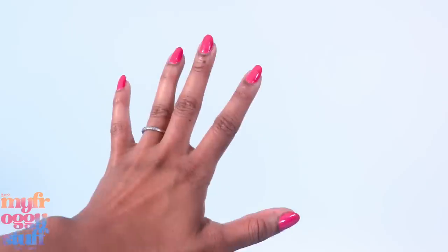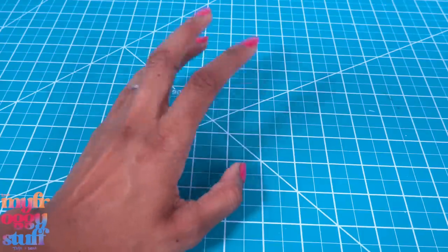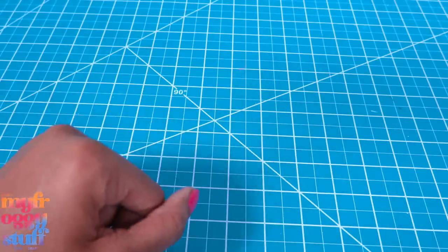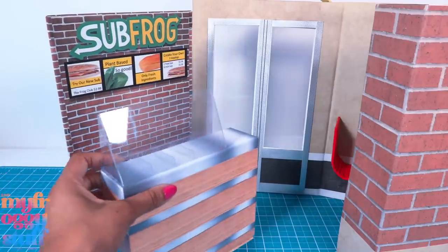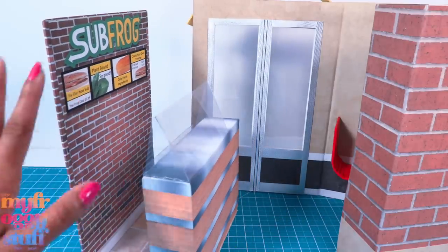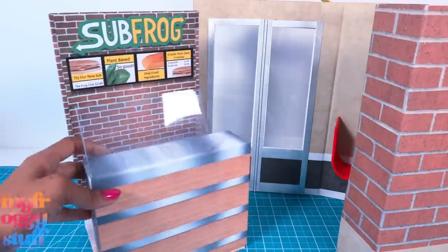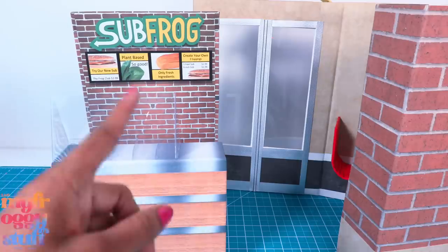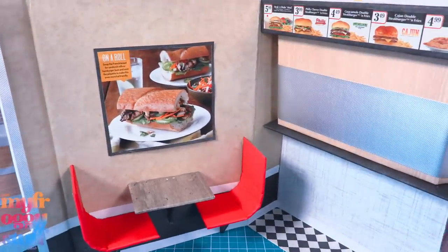What's up doll collectors, hobbyist fab, some besties! Thanks to our awesome friends on Instagram, foodie mini brands are on the way. I ordered them online from target.com and now we just have to wait on the mail — or we can take a look at stuff we already have to build a scene. We made Sub Frog a while ago and I had every intention of making more food establishments so we can make a food court.